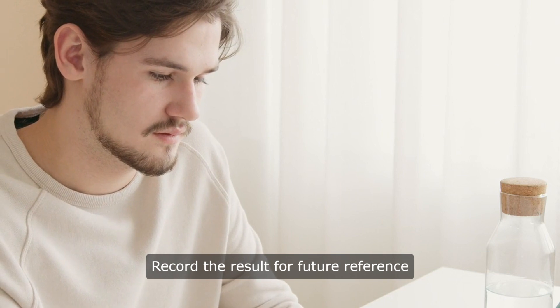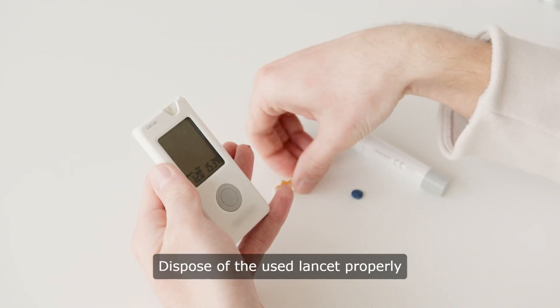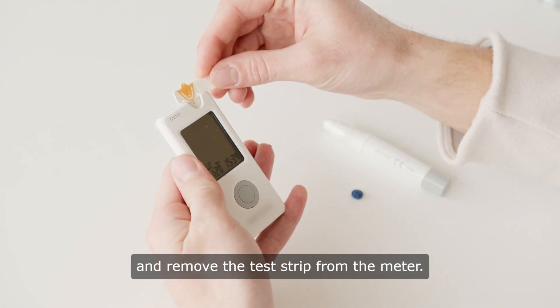Record the result for future reference in your diabetes logbook. Dispose of the used lancet properly and remove the test strip from the meter.